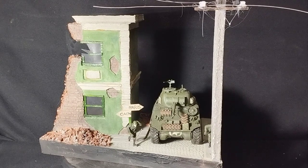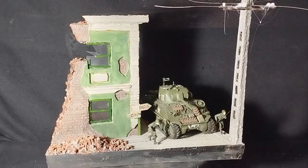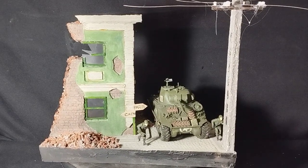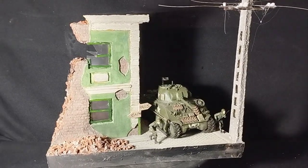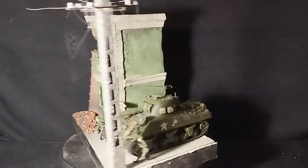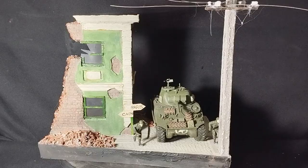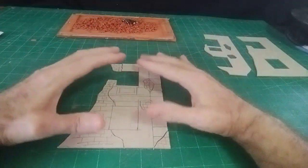Hello, welcome everybody. It's Diorama Don here — just another idea for a diorama. If you're considering model making in any way, you can either buy a plastic kit or you can make it yourself, and that's what I prefer to do: just make models from scratch. This is again just an idea, and we'll get on with the video and I'll show you how I made it.